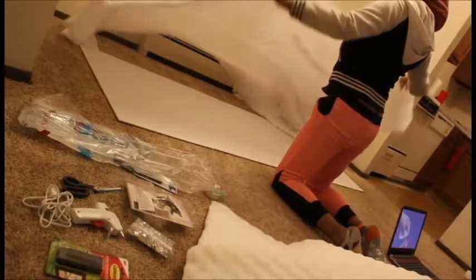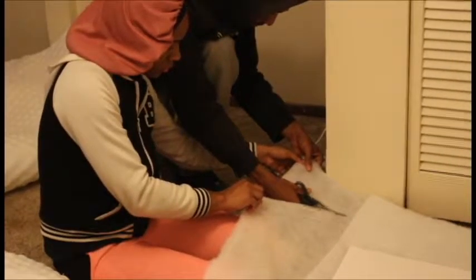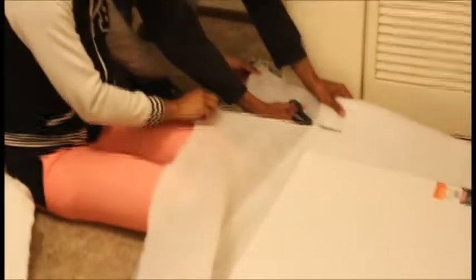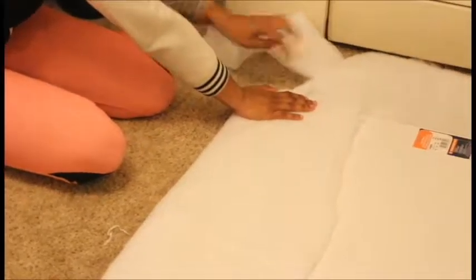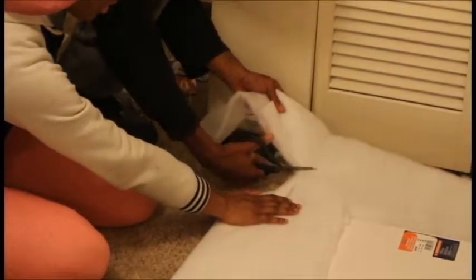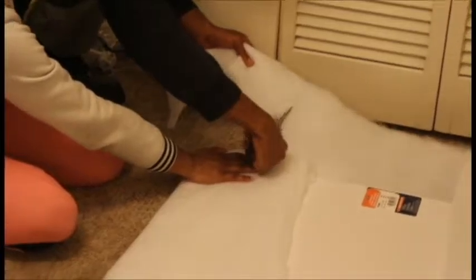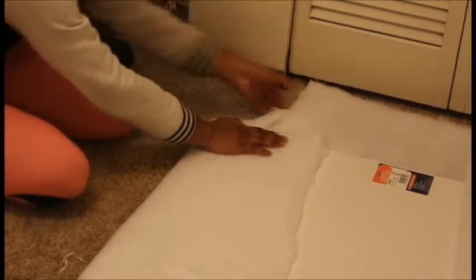Then we used some quilting batting from Walmart — this was like five dollars. We just cut the ends off and tried to line it up. We kept cutting until we had enough, because we didn't want too much. Later you will see that we cut more off because we left too much on — you don't really need that much.